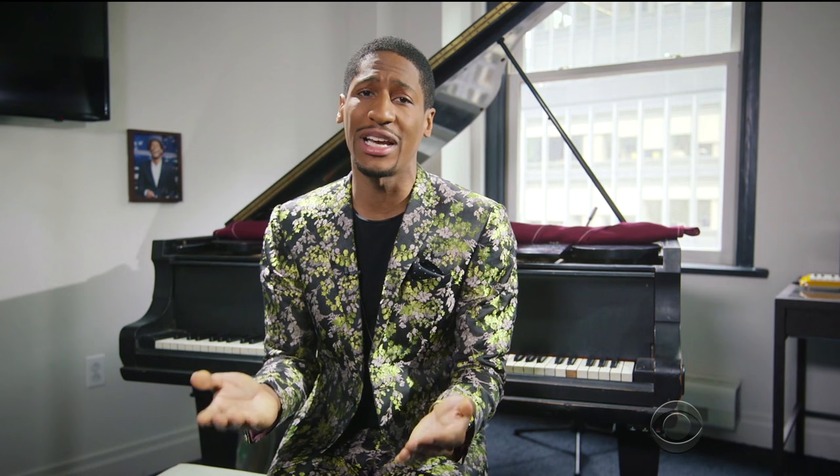Lesson two: rhythm. Rhythm is the backbone of any jazz combo, which means it's as important as the backbone of your own body. Unless you're a jellyfish, and I hope you're not, because I've had it up to here with those weirdos. Box jellyfish, moon jellyfish, Diplomerous Antarctica. Doesn't matter. They're all terrible. Man, jellyfish suck.